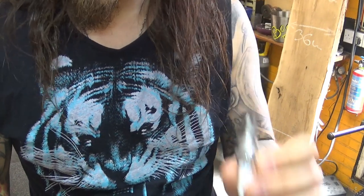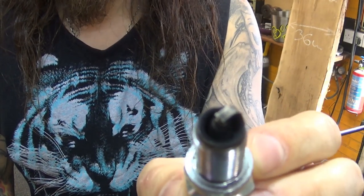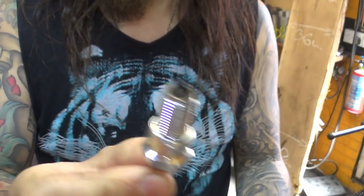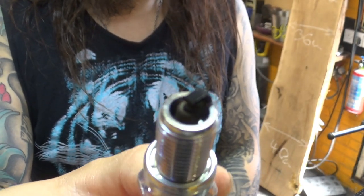Let's have a look at the spark plugs. This is the old spark plug I was testing the bike with for the whole week — that's how it looks without me touching it. I bought a brand new spark plug, put it in the bike, started the engine two or three times, running no more than two or three minutes each time. That's how the new one looks.